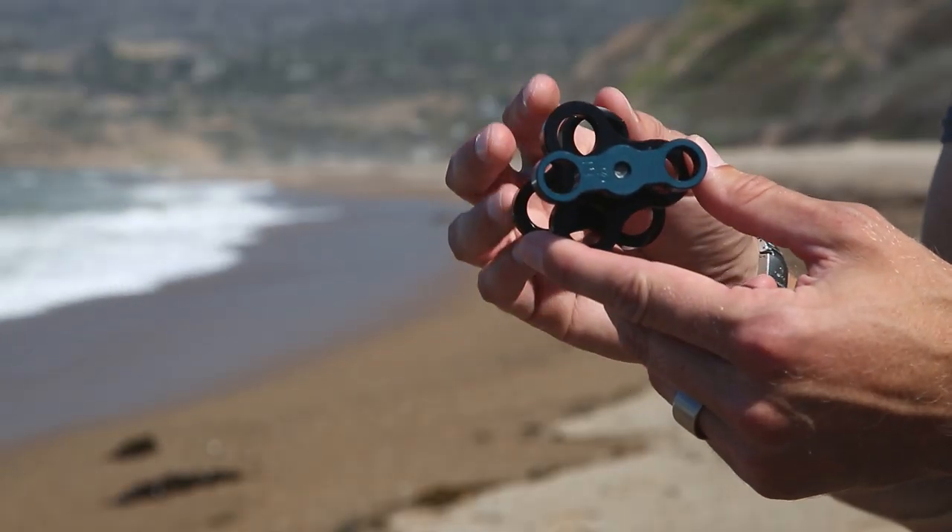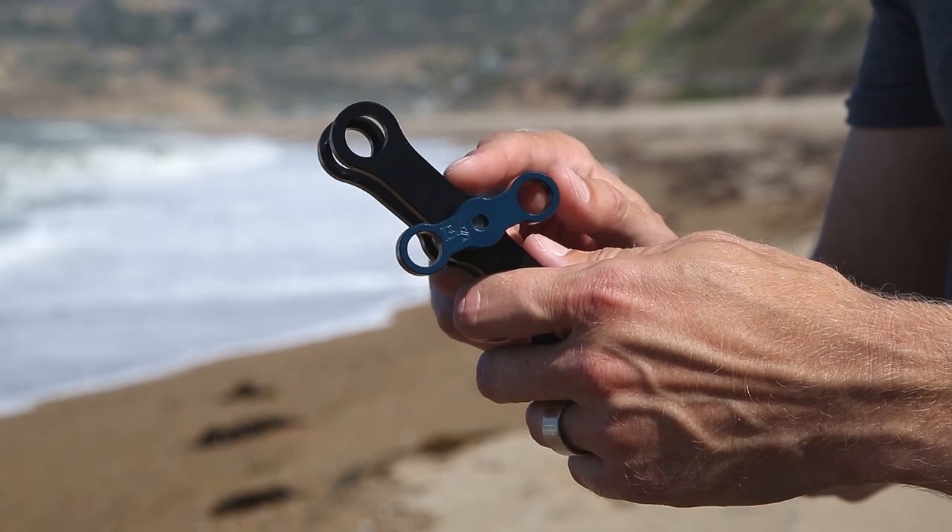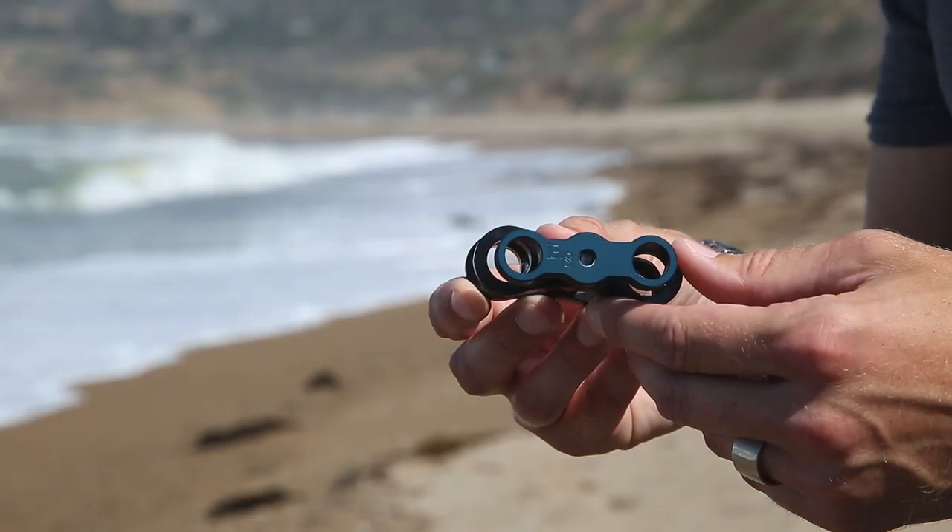The BTS clamps are also available in a triple clamp, a long clamp for focus lights, and a buoyancy clamp for use with the float system.